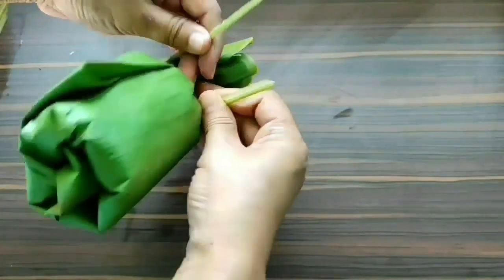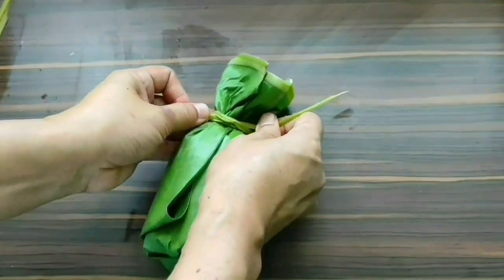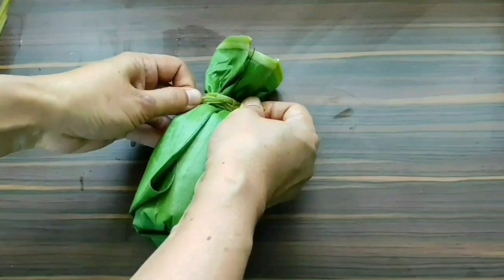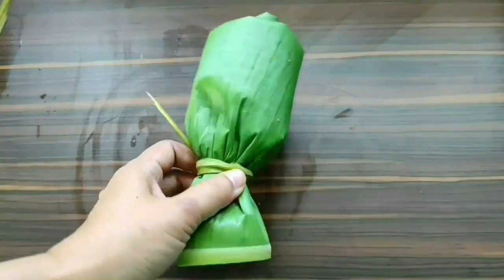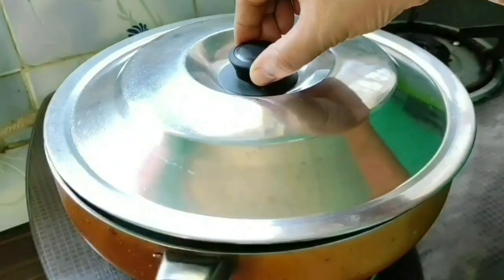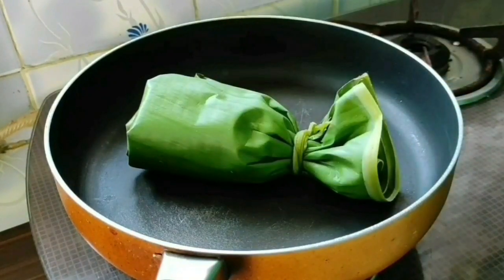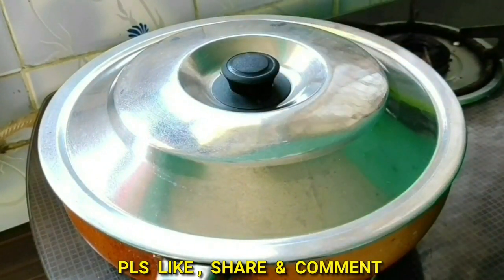Now I'm going to steam this in a preheated frying pan. You may also bake it in an oven wrapped in silver foil, but the flavor from the burning banana leaf is incomparable. I've preheated the frying pan — I'm placing the wrapper in the middle and covering it with a lid. I'll steam this for about 30 minutes on medium flame, checking and changing the side every 10 minutes.